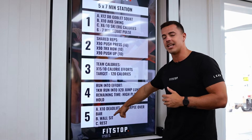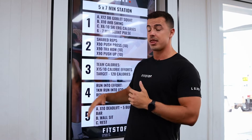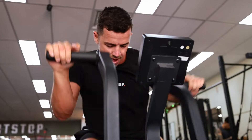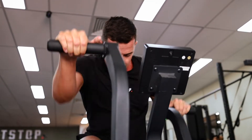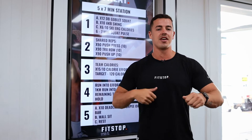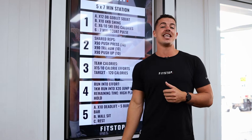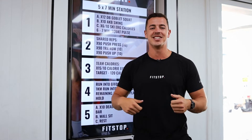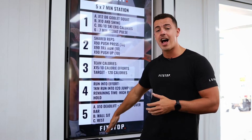Ones to highlight today: station three and station five, quite different. Station three to begin with is our team calories — quite high today, working at 15 calories for the boys and 10 for the girls. Make sure we're consistently working the whole way through. Main focus is to get as many calories as possible; enjoy the rest while you can, but when you're in the black, go as hard as you can.